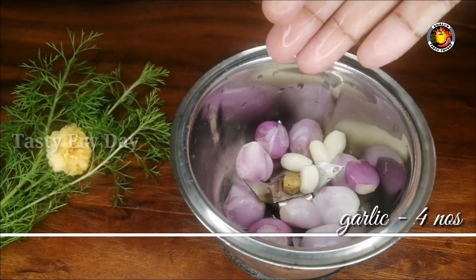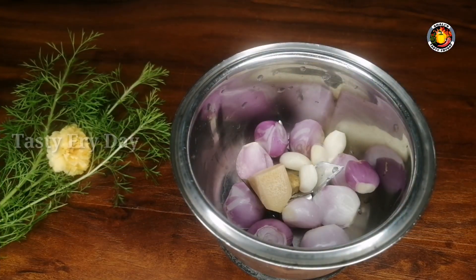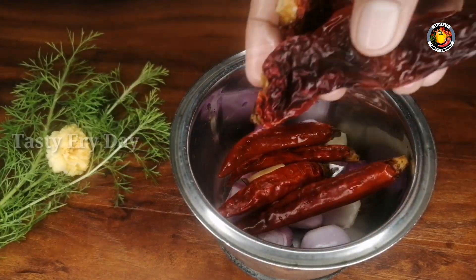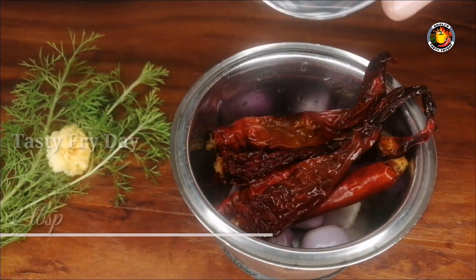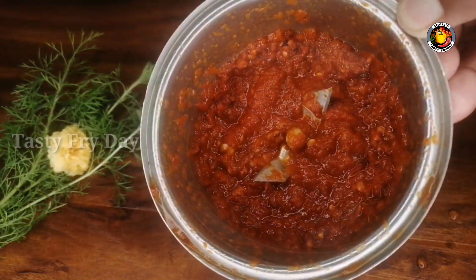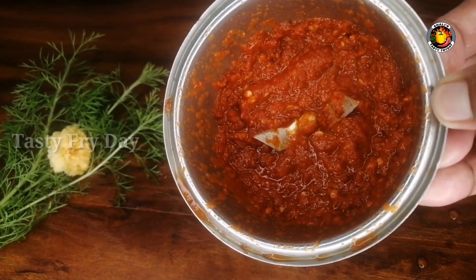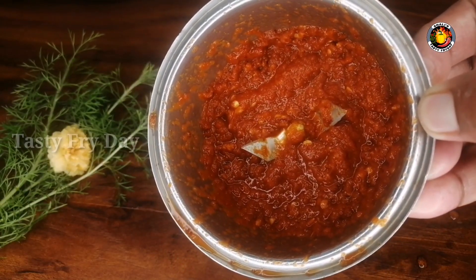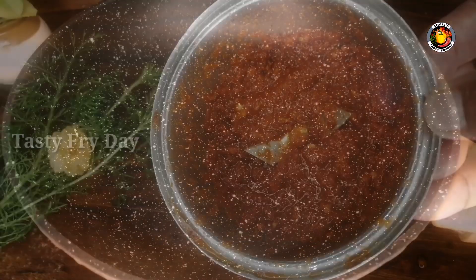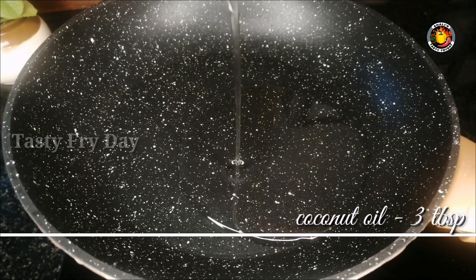Add some vinegar, then I added the pan to paste the pan with 3 tsp. I added the pan with a small plate and I'm going to take it out. I added the pan to put 3 tsp.